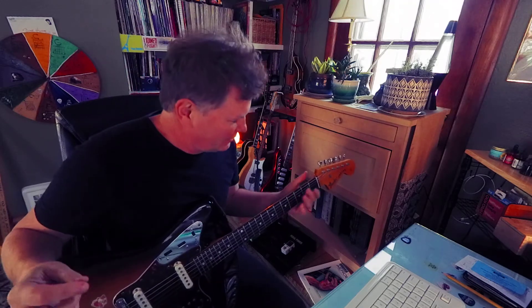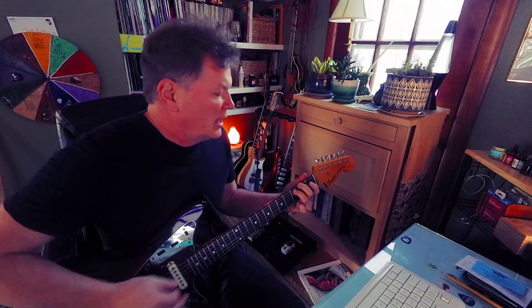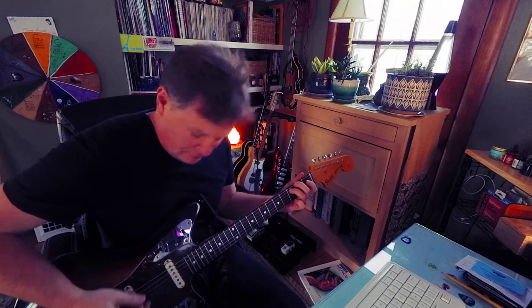Then I'm going to go to a D7, something like this. Because I've got F sharp, C, D. Leaving out the fifth.